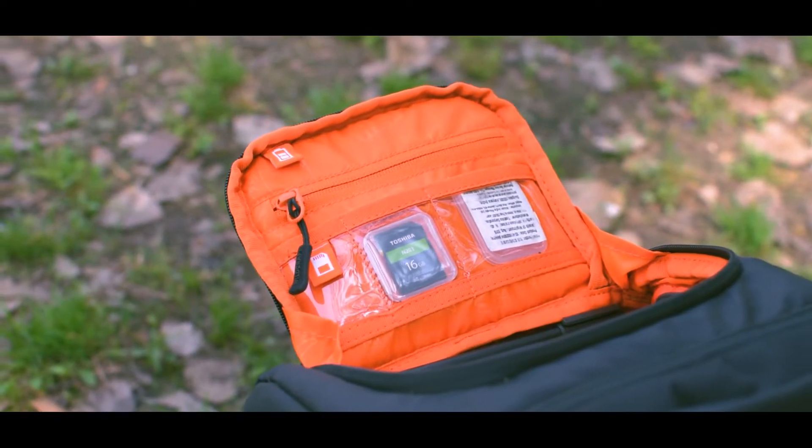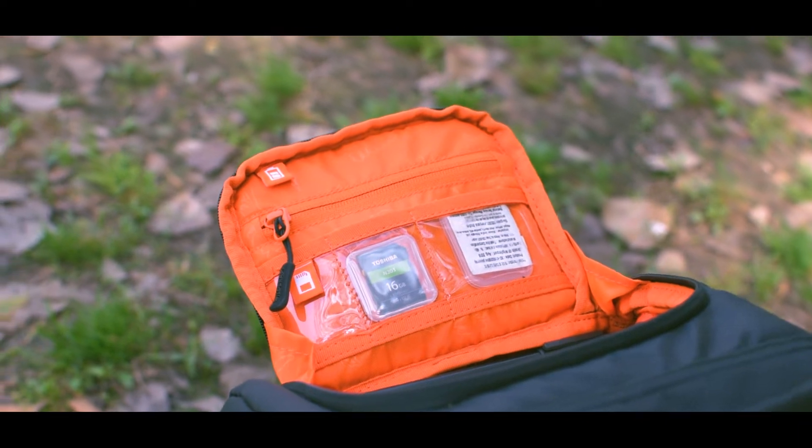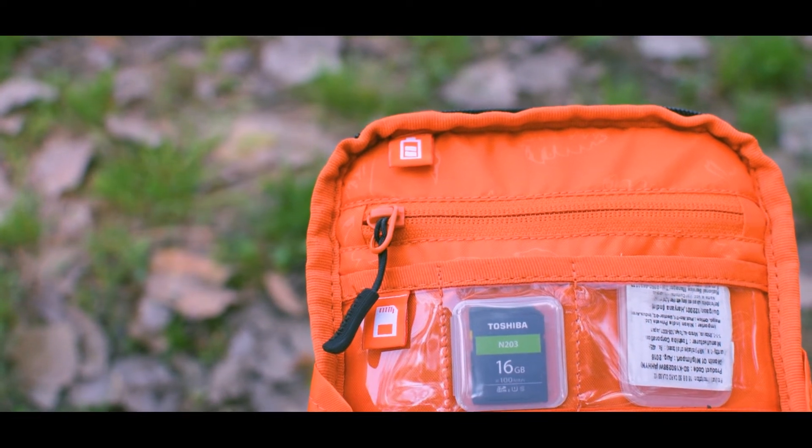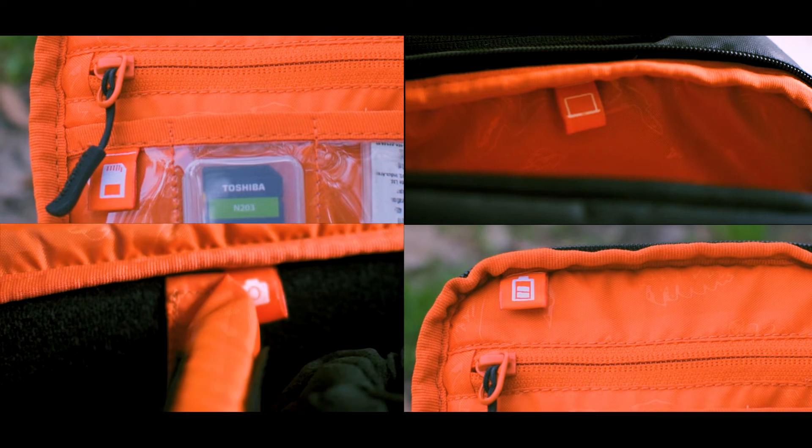The second feature I really like is the dedicated pouch and slot for camera batteries and memory cards. In the upper/head compartment, this bag has two slots: one for memory cards where you can hold three cards, and a zip-lock pouch for camera batteries, which is very useful and handy. Also, in every compartment they have a small tag indicating what that compartment is made for. If you look at the battery compartment, you can see a small tag. It's not really a feature, but it feels good.